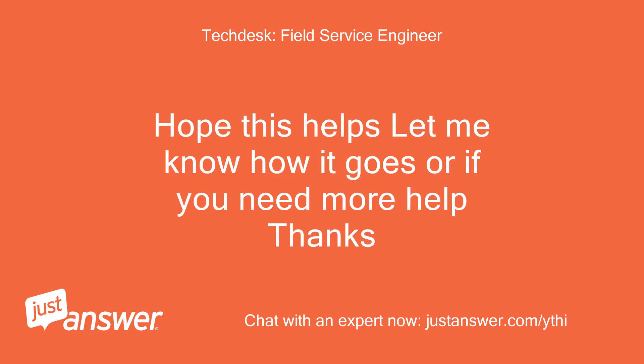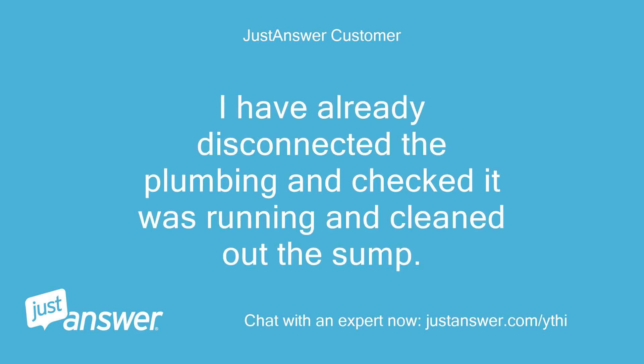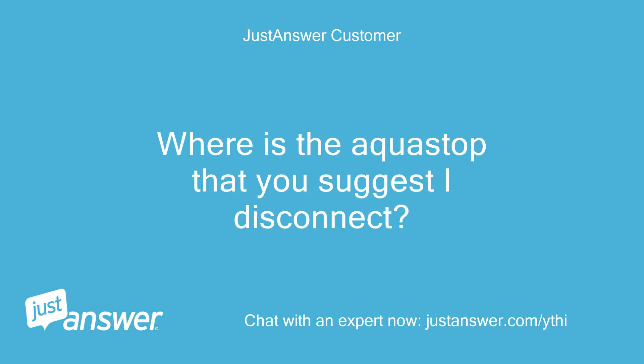Hope this helps, let me know how it goes or if you need more help. No go, it is still not working. I have already disconnected the plumbing and checked it was running and cleaned out the sump. I have done it again but no use. Where is the AquaStop that you suggest I disconnect?